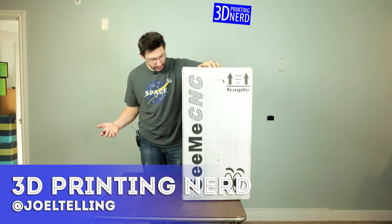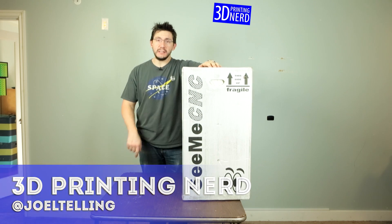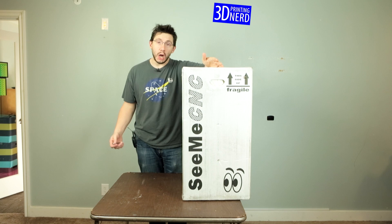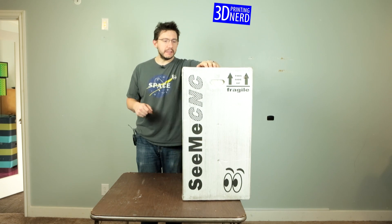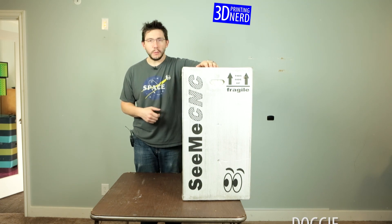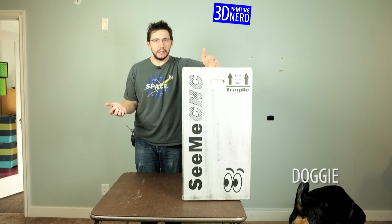Let's talk about this giant box here. This is the SeeMeCNC Orion — it's a Delta printer made by SeeMeCNC. I was contacted by SeeMeCNC and they said, Joel, do you want to review something on your channel? And I said yes, I would love to get a Delta printer. It'd be my first Delta printer.